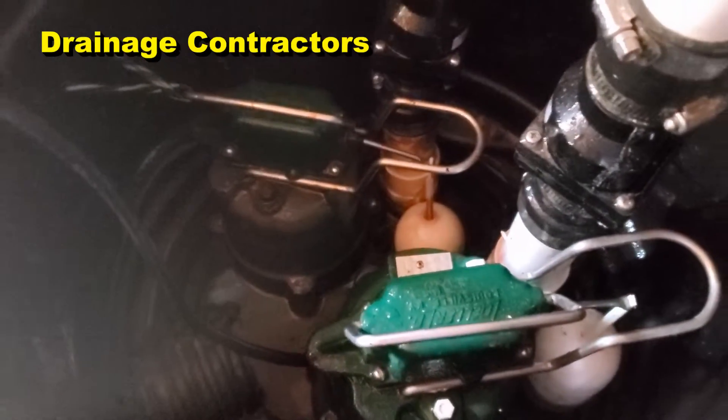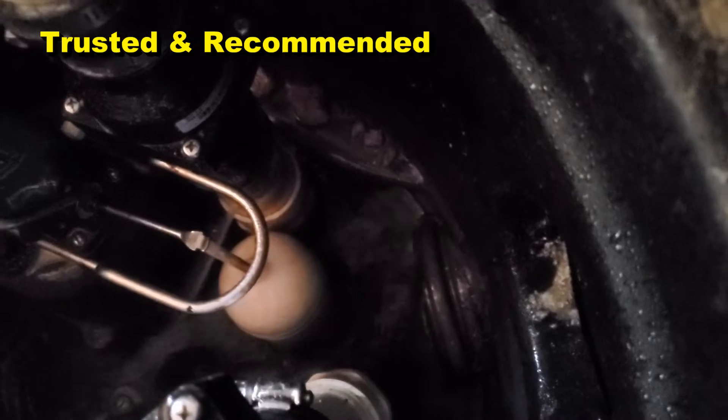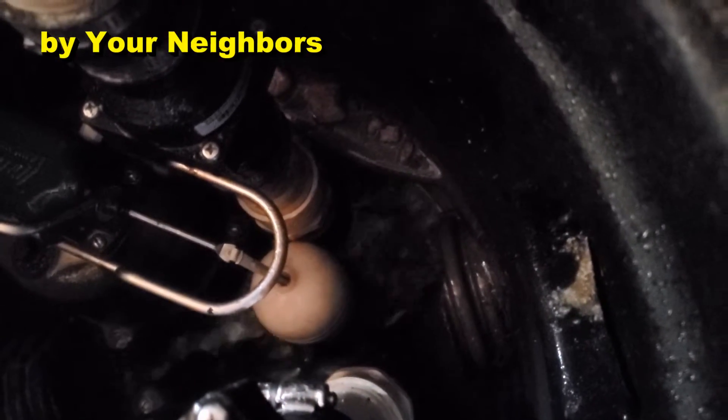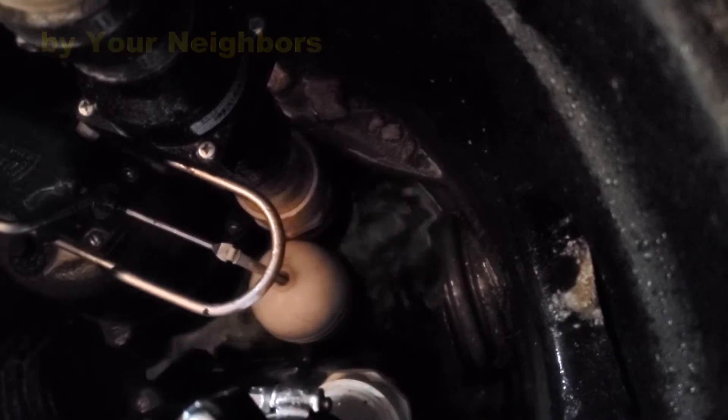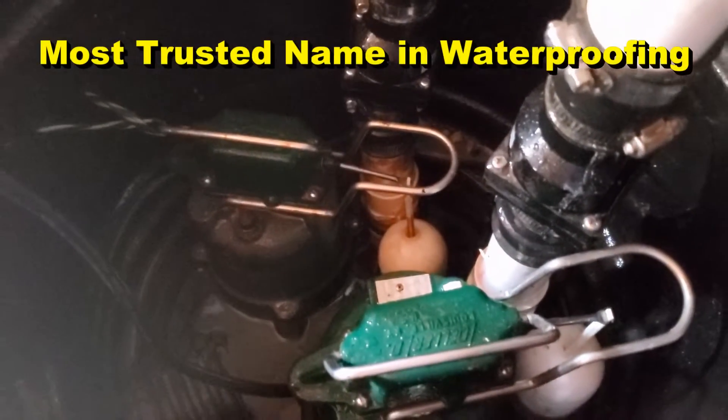We've solved that problem of being below sea level, but the pump's making an unusual noise. The float's just about to kick off — it's almost down to the bottom. Can you hear that gurgling? That's air, and something's wrong with the check valve.